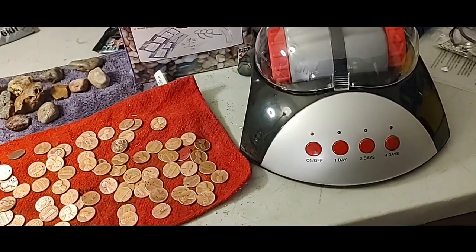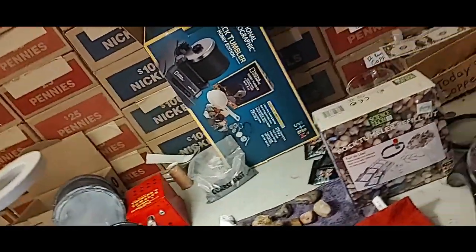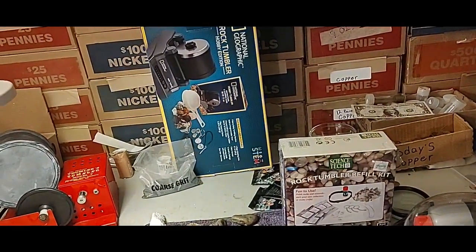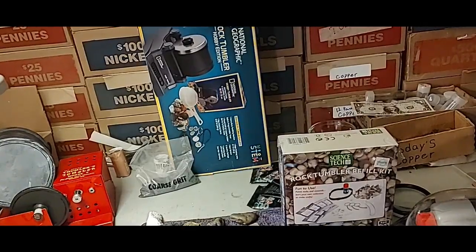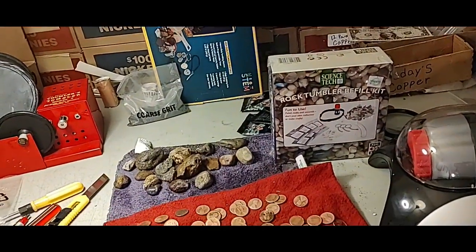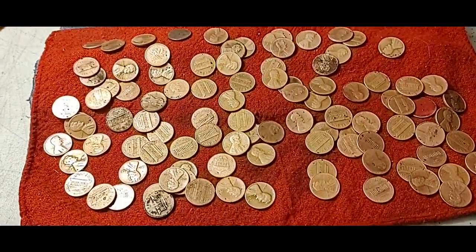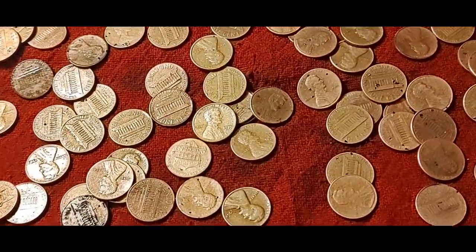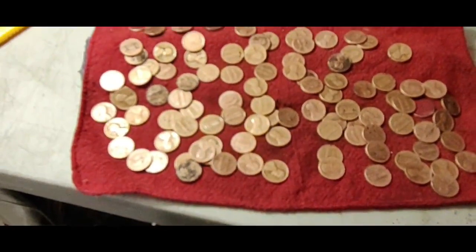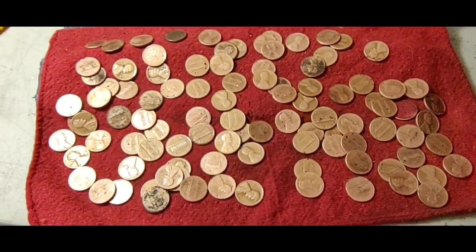So I looked on Marketplace again and I found the National Geographic rock tumbler, brand new in the box - never been opened, or at least never been used. Doesn't matter, it worked great. I got it plugged in and ran it for three hours. These pennies are definitely worn. Let me get them really good and dry, then I'll separate them out and we'll weigh them and see what we've got.